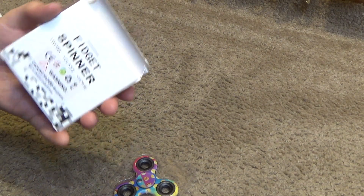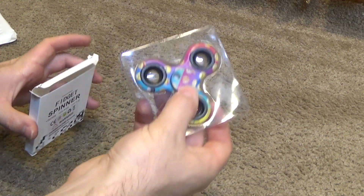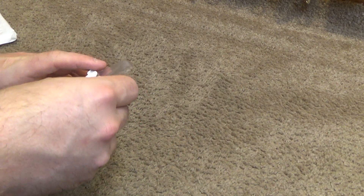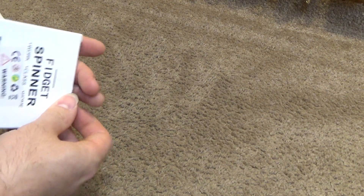I'm sure somebody that watches these videos is going to know what this is, so if anybody knows, let me know. Something tells me I don't even want to know what this is, but we'll find out.